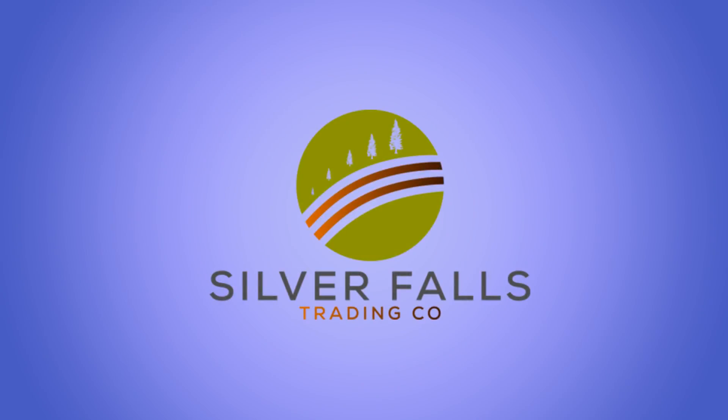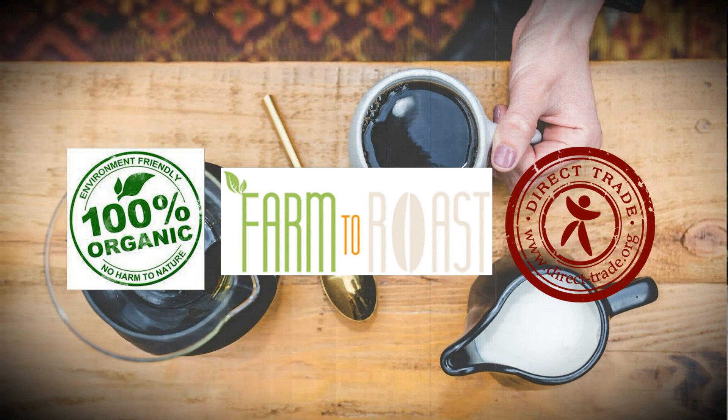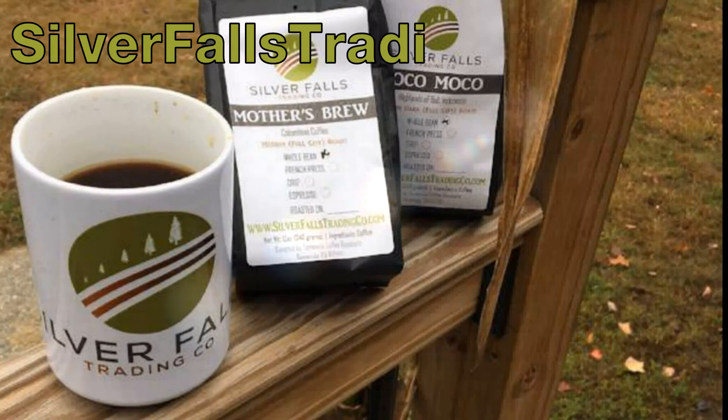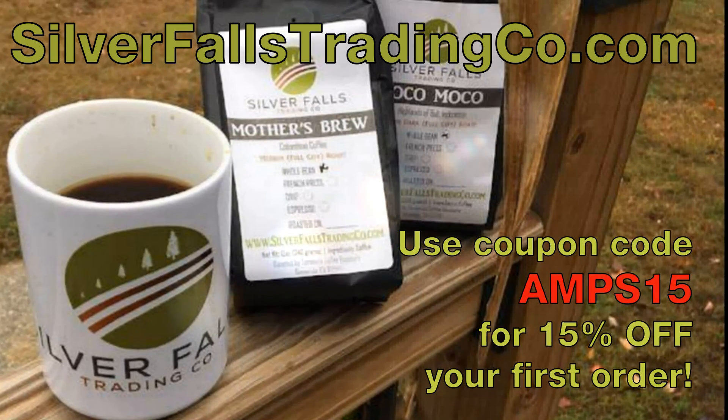Today's video is sponsored by Silver Falls Trading Company, a veteran-owned business specializing in organic, single-source, direct-trade coffees from all over the world. At Silver Falls, your coffee is not roasted until you order it. Visit their website to check out all the available flavors, and remember, when you support my sponsor, you support this channel.